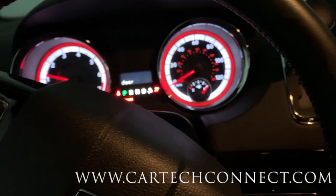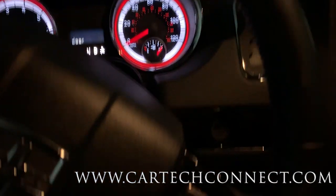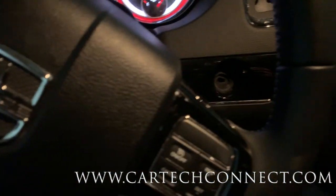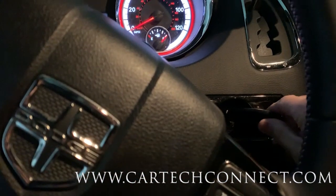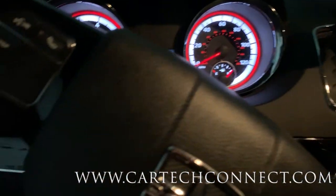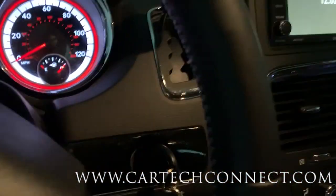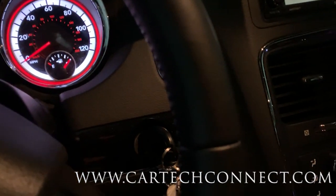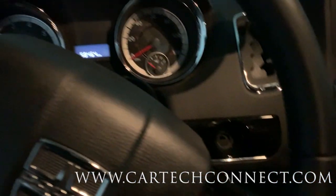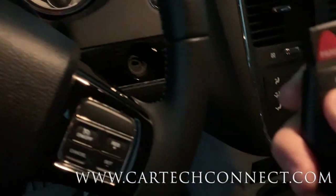Oh yeah! Look at that - nice! Now I didn't hook up anything else - no brake switch, no other wiring, no parking lights. I definitely do want to do that to complete the install, but let me see how this works. Key in, key on - and that's the brake and it shuts off as normal.